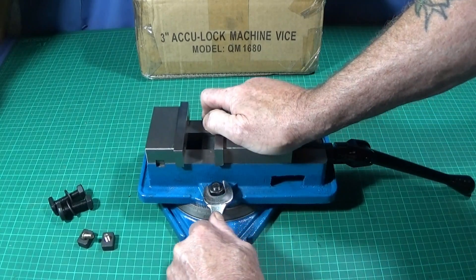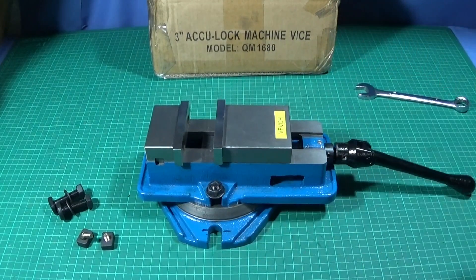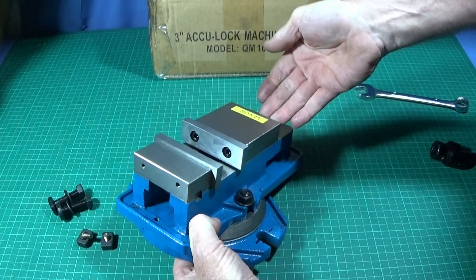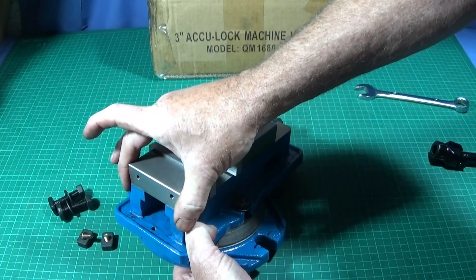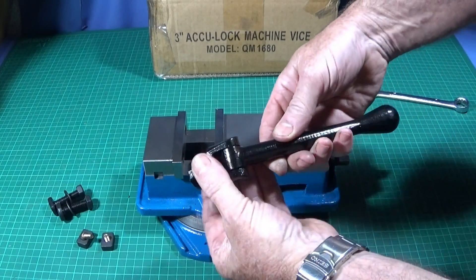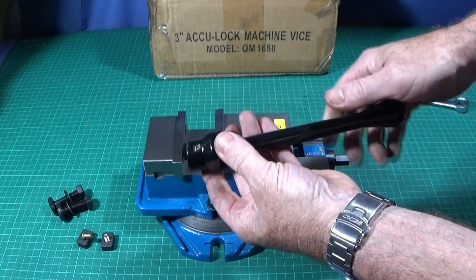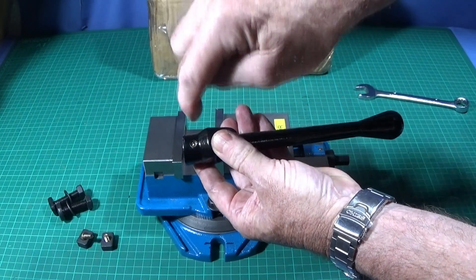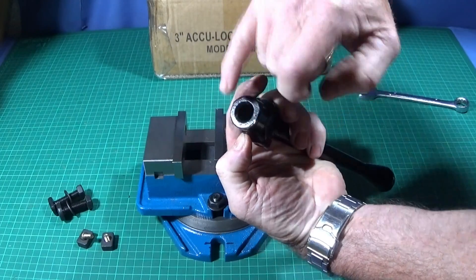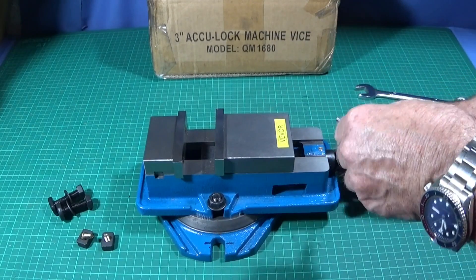Another feature I like about this vice is that it's been drilled and tapped at both ends, so you can take the jaws off and put them on the sides or the ends. It also has a nicely hinged detachable handle. I've made a modification in that I've drilled and tapped it with a six-millimeter thread and put a grub screw in the side so it comes through on one of the flats, allowing me to put it on and lock it.